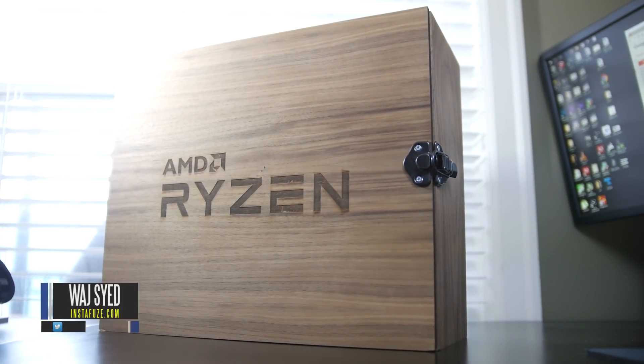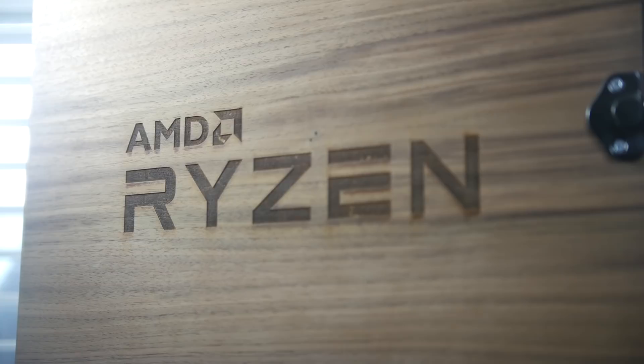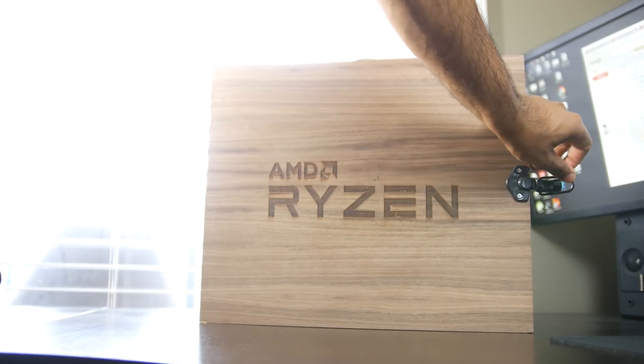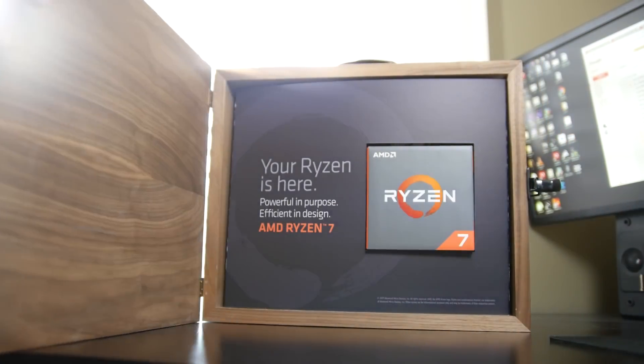Hey, what's up folks, this is Waj and I'm really excited to share this package I just got in the mail. As you can see, it's a wooden box with a Ryzen laser edge logo on there, so this is obviously a package from AMD. We're going to take a look at what comes inside by opening this latch.